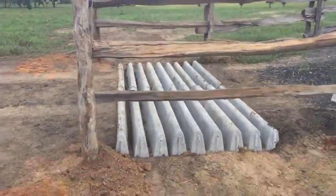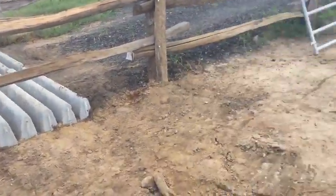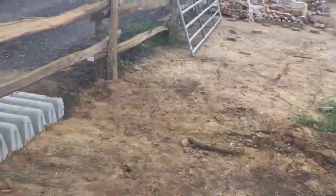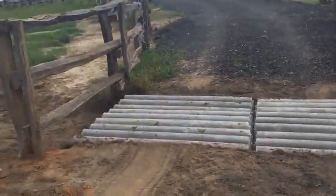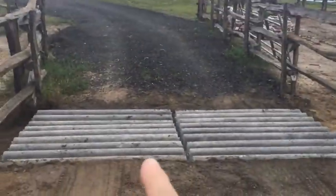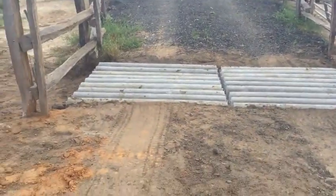If you'll notice, the water will just drain right on through. They have a good fall going down to that lake. You always want to try to keep your cattle guards above elevation. In this case, they've got excellent drainage going all the way down to the pond, so it's not a problem.